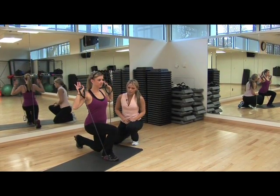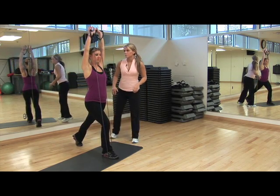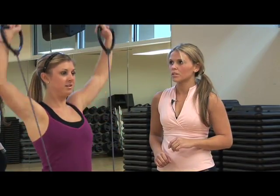She's working her quads, her glutes, her hamstrings, and her deltoids — her shoulders. And extend up. We're going to do 12 on each side and we're going to do it three times.